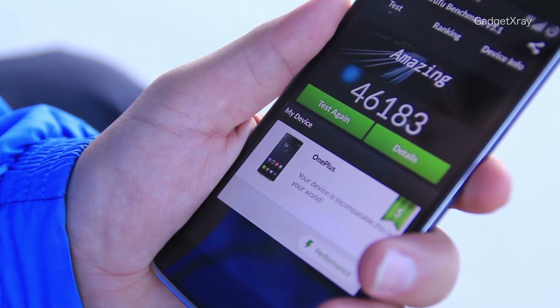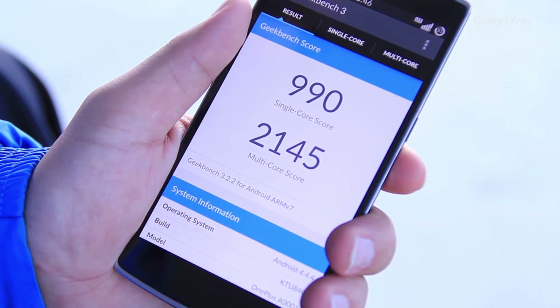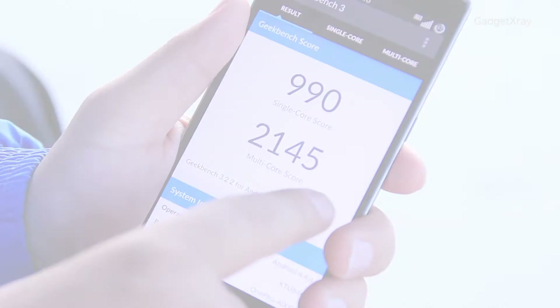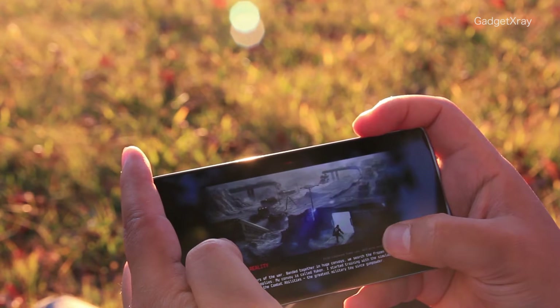When it comes to specs, this phone is a beast — it's second to none. With its huge storage capacity and 3GB of RAM, you can throw at it any game you want with no problem.